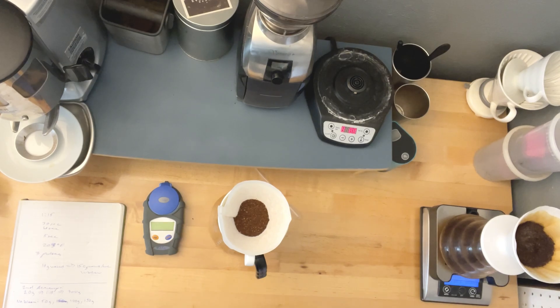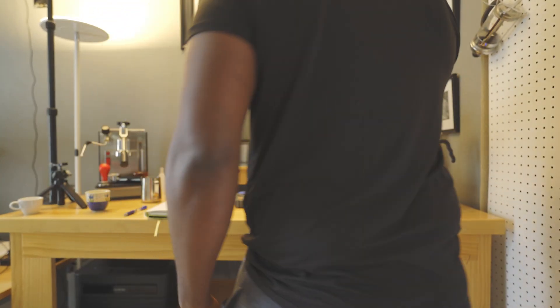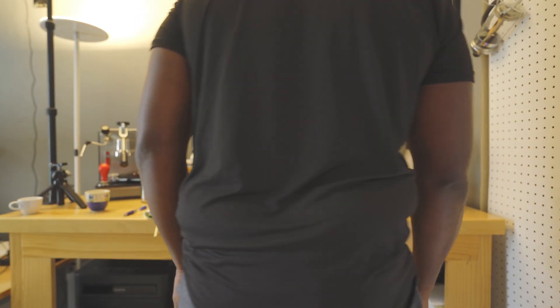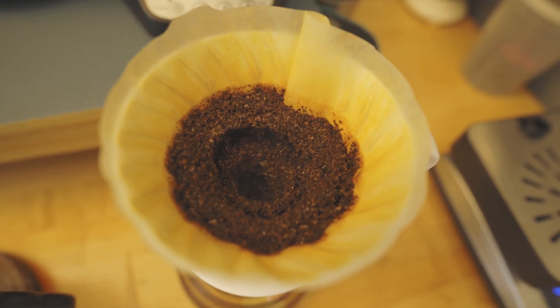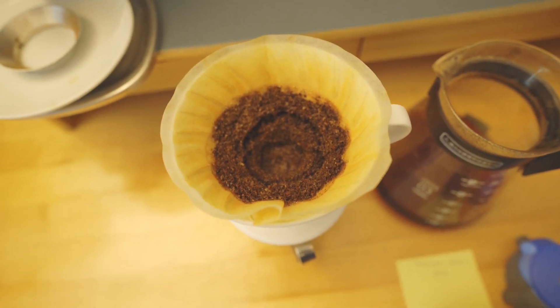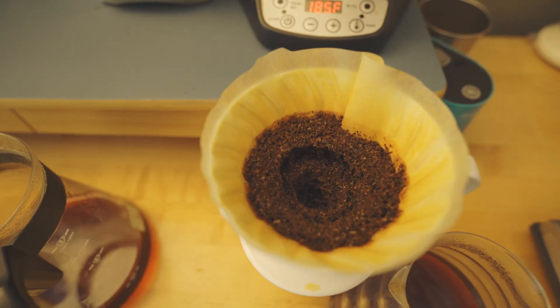I couldn't just end the experiment there, so I went ahead and I'm doing this over again. This right here is going to be the no bloom — I'm going to pour 50 grams of water in and wait, then do 100 grams of water, and finish it off with 150 grams. And this one right here is the bloom coffee — we're going to do 50 grams, wait 30 seconds, then do a hundred grams. So that should take us to 150. They look extremely similar.